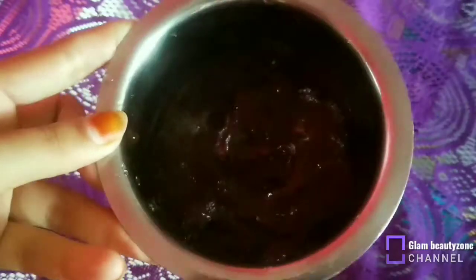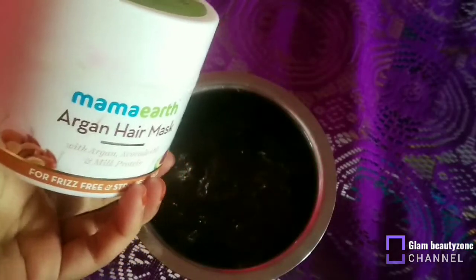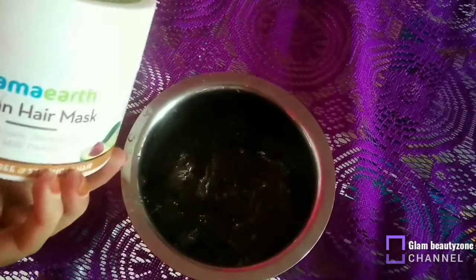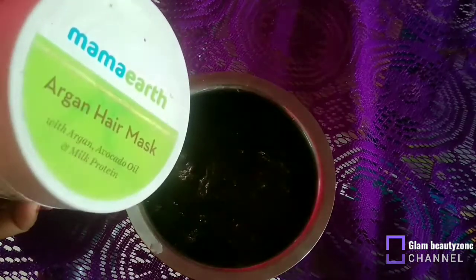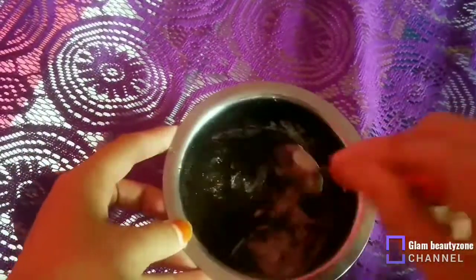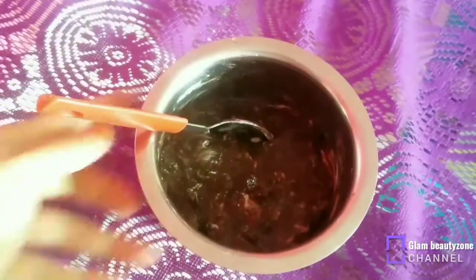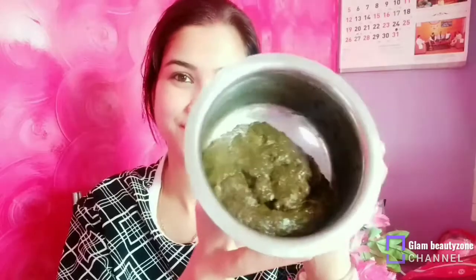Here I have made a paste and you can see how it looks like henna. I also have yogurt for the hair mask. If you don't have yogurt, you can skip it and apply the paste directly. I added yogurt because I had it. You can see this paste — it looks just like henna.